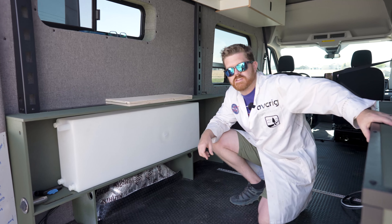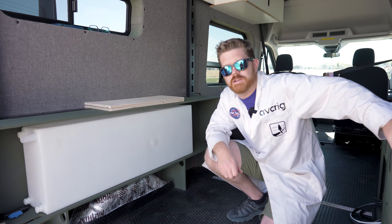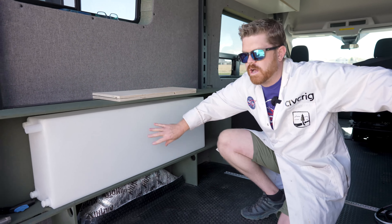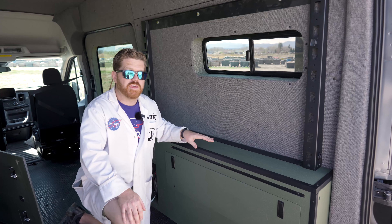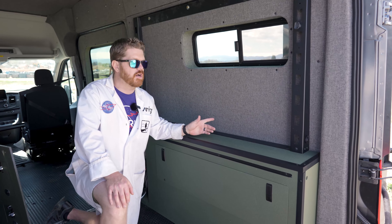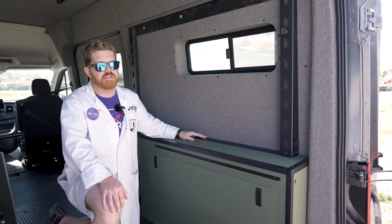We also know that using the space over the top of your wheel well can be a pretty difficult option, and so we designed these cabinets to completely encapsulate that wheel well while offering storage above. These cabinets are designed to work completely as a standalone product, but they also integrate nicely with our AVC bed system.